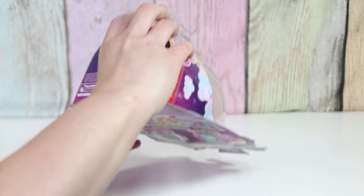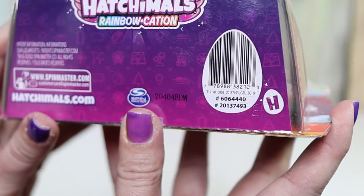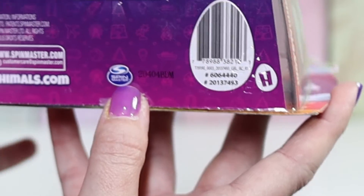There is a code on the bottom right over here, which didn't super help last time — I think last time it was just the code for the playdate pack. The code is 20404 in case that means anything.